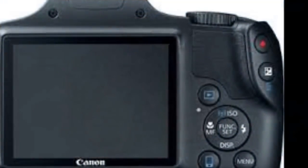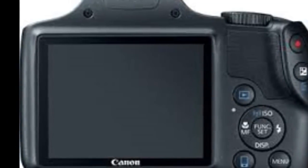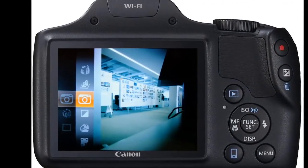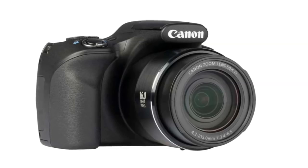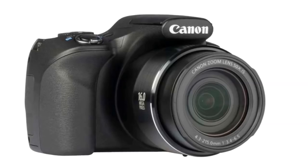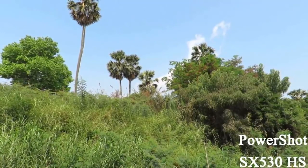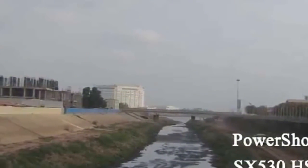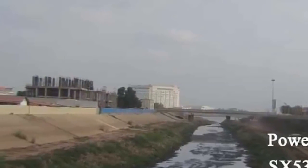The Canon PowerShot SX530HS is officially priced at Rs. 21,995 but can be purchased for around Rs. 18,000 online and at some retail stores. However, stocks of its predecessor are still available and it is selling for as little as Rs. 12,999. At that price, picking up the PowerShot SX520HS makes more sense, but the PowerShot SX530HS's bump in both still and video performance and the addition of wireless connectivity are good enough reasons for us to recommend this camera. However, if you already own the PowerShot SX520HS, upgrading is not necessary.